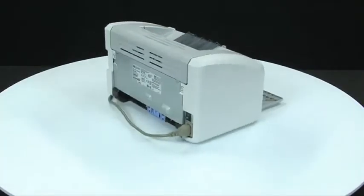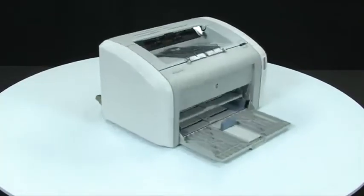Go back to the front of the printer. You will know the printer is on by the green power light being lit up on the top right side of the printer.